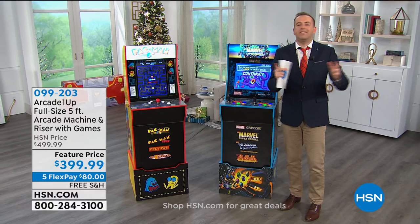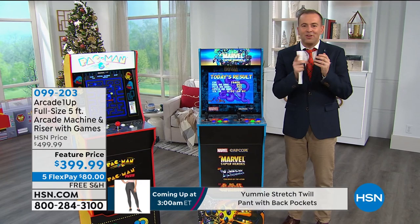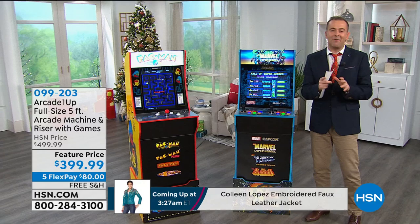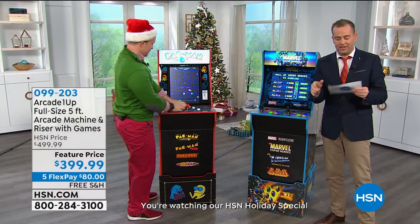Think about it — it was 1980-something and things were really cool. We were at the arcades playing great games, having fun. Imagine if we could bring the fun of the arcade into your home so the kids and the entire family could have a ball — Pac-Man, or maybe Marvel games like X-Men or The Punisher. We are really excited to round out our holiday special with a brand new product from Arcade 1-Up. In the past 12 months they have really soared to brand new heights.